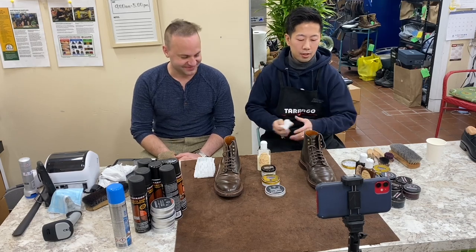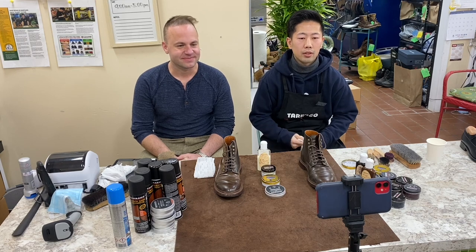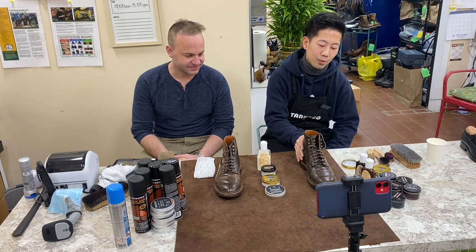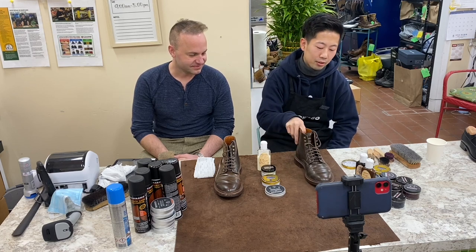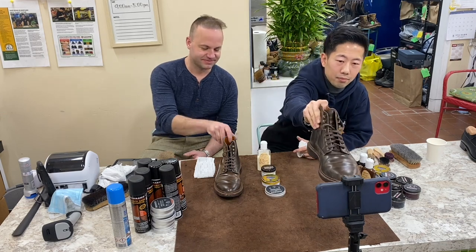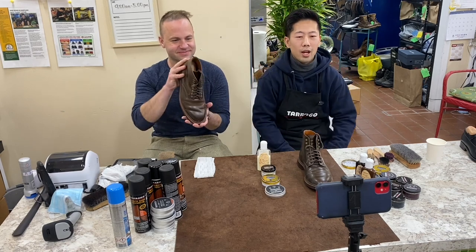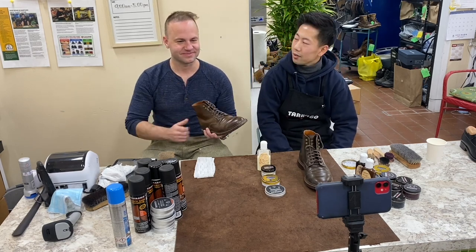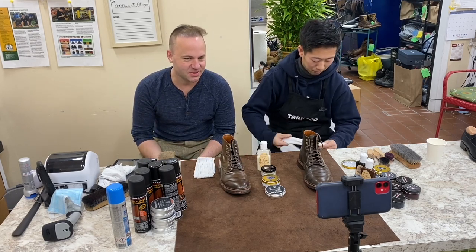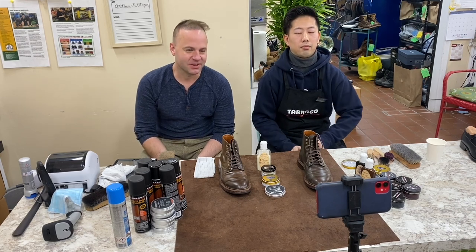How are you? This is Cobbler Sonny here. Last week we did a video on Tarago brand restoring Gucci boots and Thursday's boots, but today we're going to be using Tarago products and doing a mirror shine on these shell cordovan boots. We have a guest today — my name is Dale, otherwise known as Aerosurfer LLV on YouTube and Instagram, and I am a boot collector and leather aficionado.